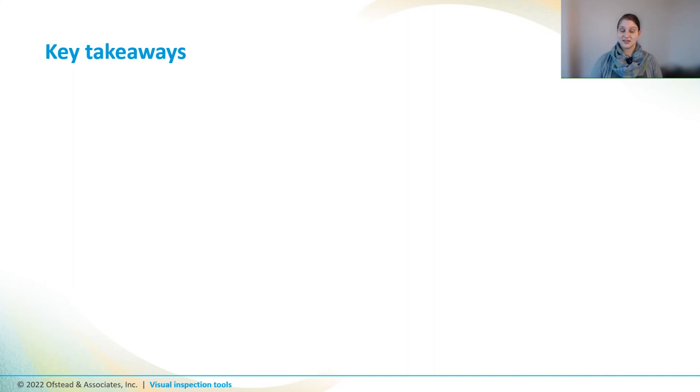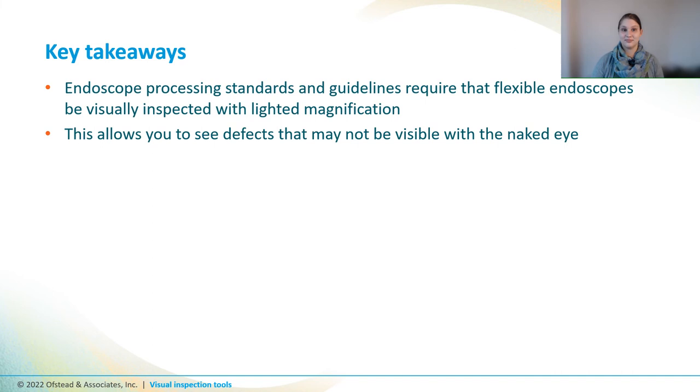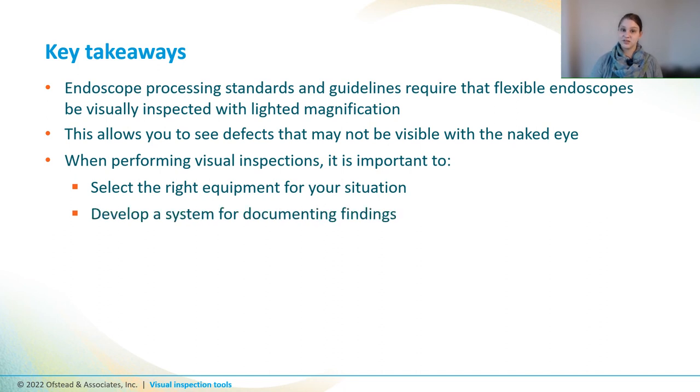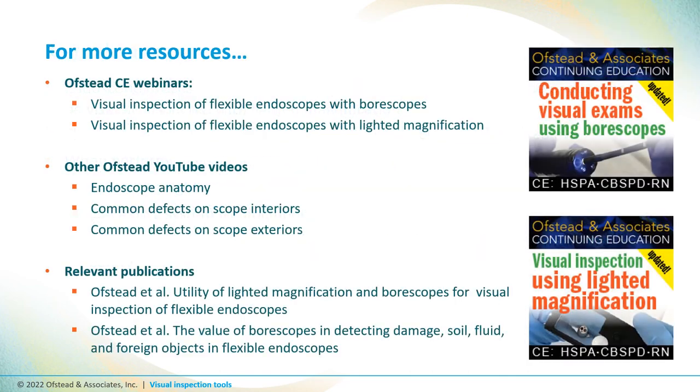That brings us to the end of our discussion on visual inspection tools. Endoscope processing standards and guidelines require that flexible endoscopes be visually inspected with lighted magnification. Lighted magnification and boroscopes allow you to see tiny defects that might not be visible with the naked eye. When performing visual inspection, it's important to select the right equipment for your situation, develop a system for documenting findings, and determine how your tools will be reprocessed and stored to maximize safety. If you want to learn more about the kinds of defects you might see in or on your endoscopes, check out our YouTube videos on endoscope defects or our one-hour CE webinars.